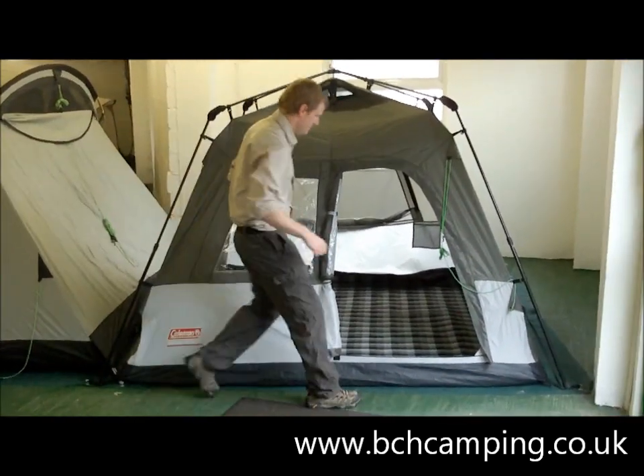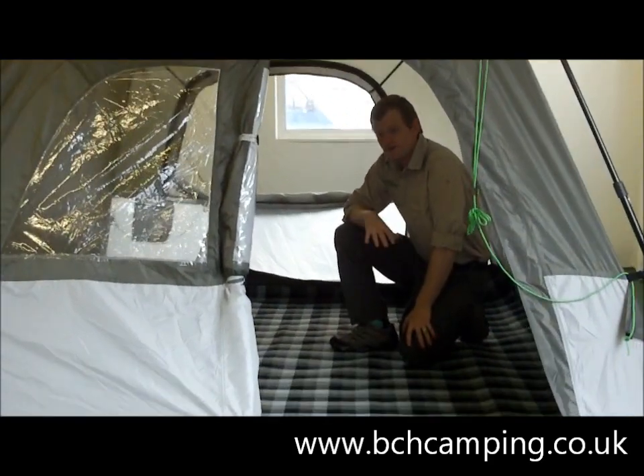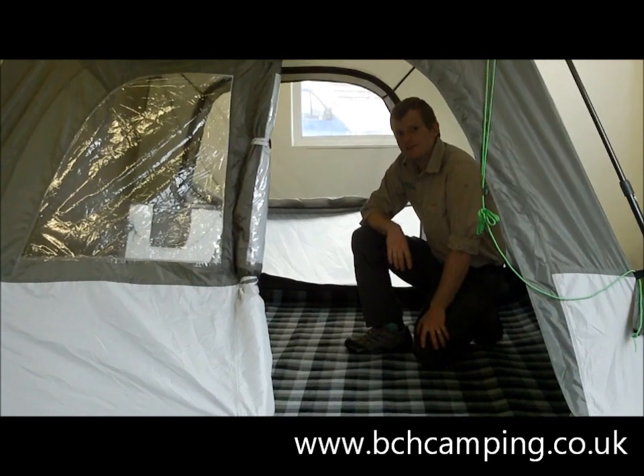If you'd like to follow me inside the tent — this sleeps up to four people and is ideal for quick family getaways or festivals.